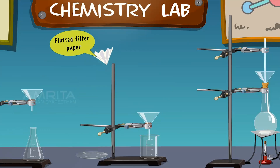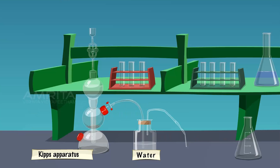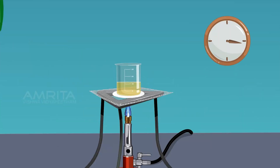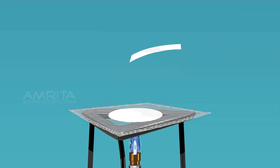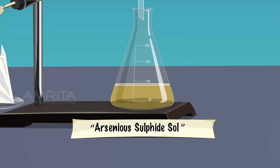Fix a fluted filter paper in a funnel and place a glass rod over the funnel. Filter the hot solution through the fluted filter paper and collect the filtrate in another beaker. Pass a slow current of hydrogen sulphide gas into the solution of arsenious acid. Arsenious acid reacts with hydrogen sulphide to form yellow-coloured arsenious sulphide. Continue passing hydrogen sulphide gas until the intensity of colour does not change further. Expel excess hydrogen sulphide gas from the sol by boiling until the escaping gas does not turn lead acetate paper black. Filter the solution through the fluted filter paper, collect the bright yellow filtrate in a dry conical flask, cork it, and label it as arsenious sulphide sol.